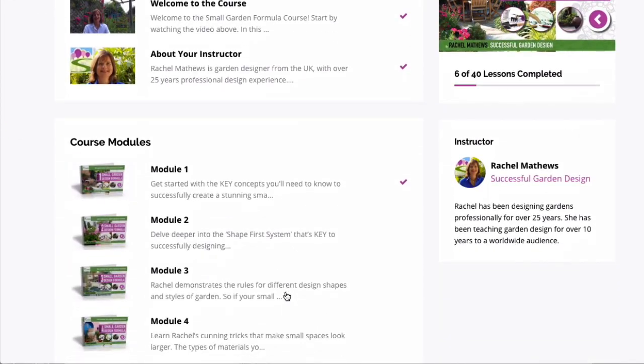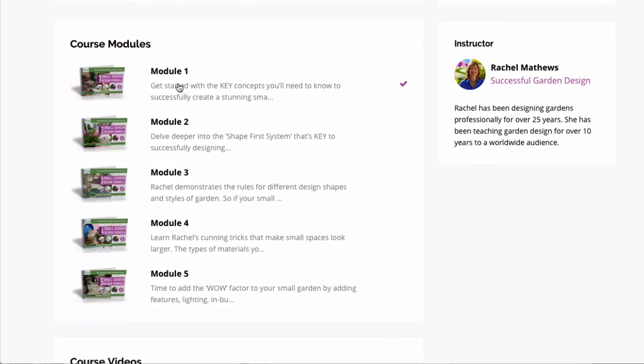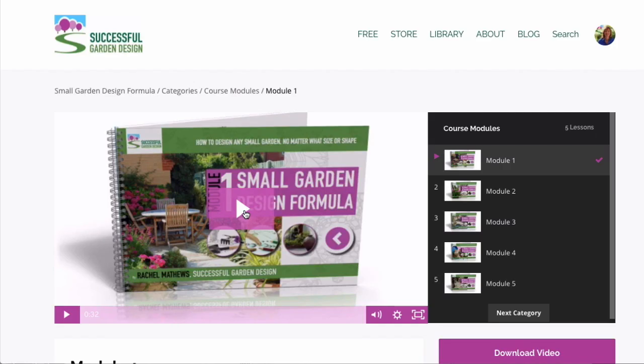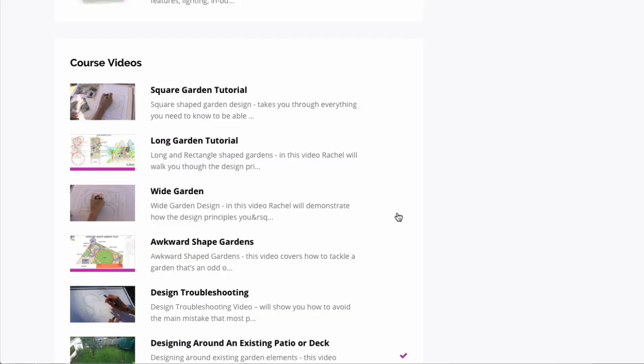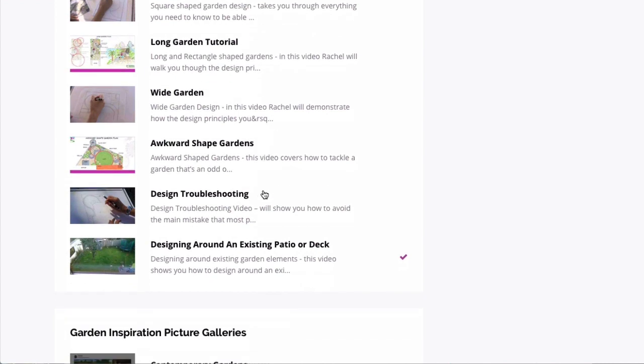The course itself is divided into five main modules. There's a video that introduces the main concepts, and then you can download the PDF to your computer or portable device. There are also video tutorials that cover everything you need to know for designing different size and shape gardens.